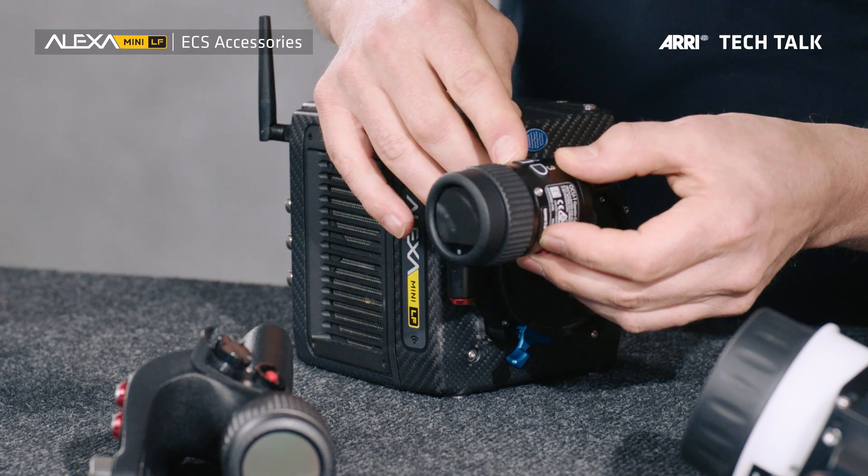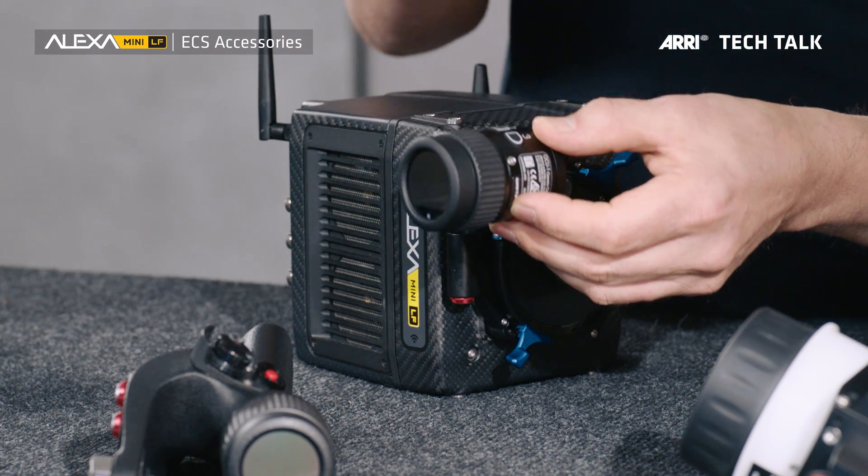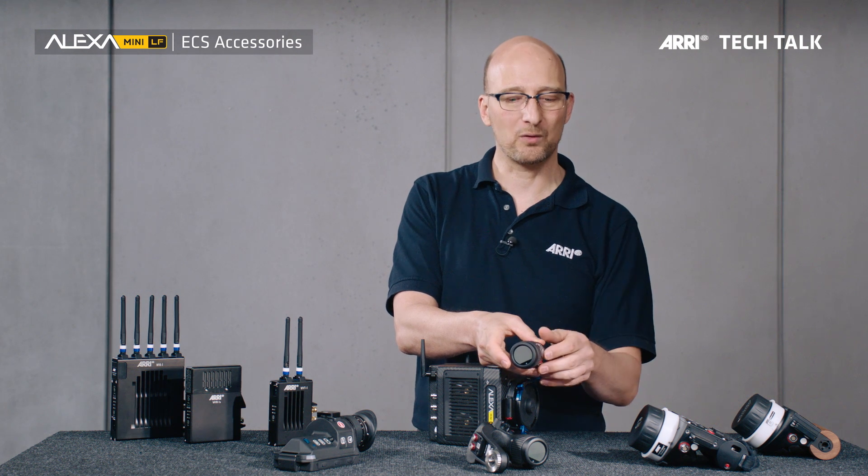The operator can say they want control of the focus, push a button, change the focus, then release control again, and then the focus puller operating the WCU-4 would get that control back. A very, very handy little unit.